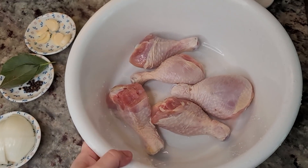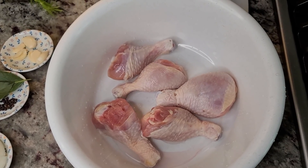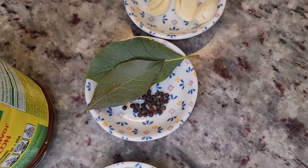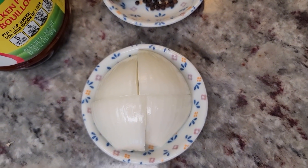For the chicken filling I'm going to boil chicken legs. Here I have around two pounds of chicken drumsticks. I'm going to boil them and add four cloves of garlic, two fresh bay leaves, peppercorns, and half of a small onion that I just cut into large chunks.